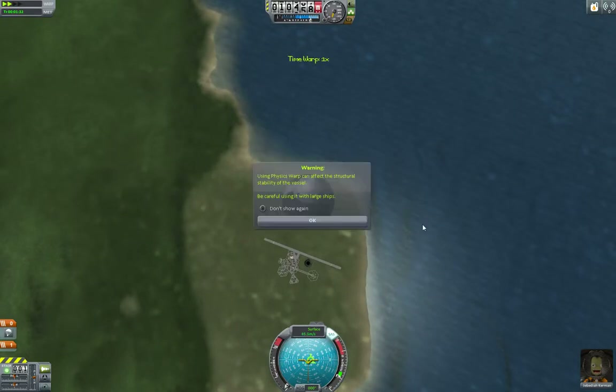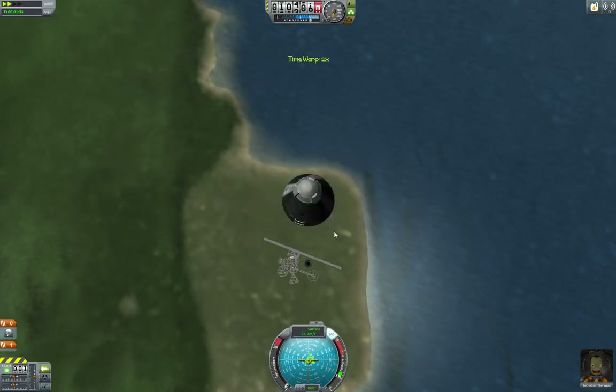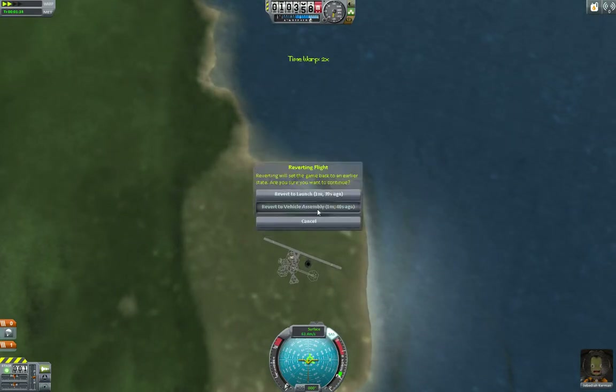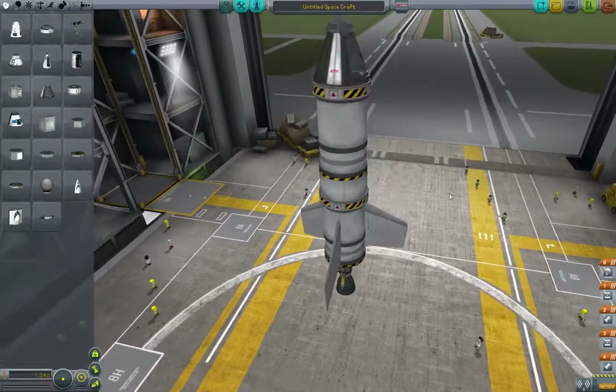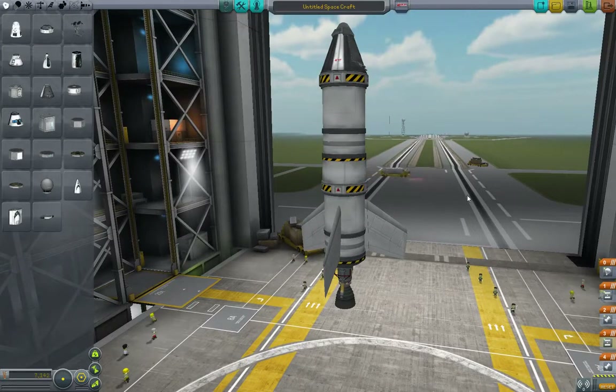Now we are coming back to Earth. I don't want to time accelerate — I just want to revert back to vehicle assembly. The next part we're going to talk about is radial decoupling, and we'll talk about that in the next video. See you then.